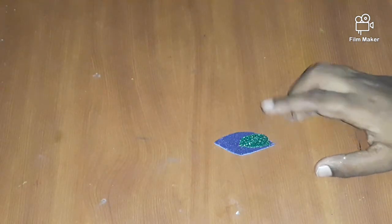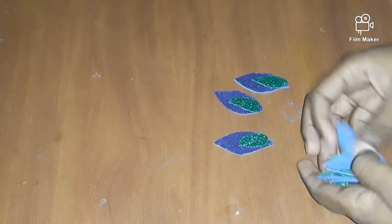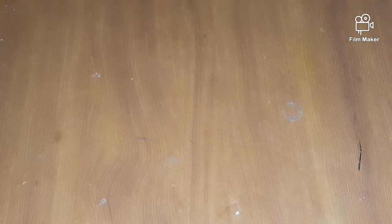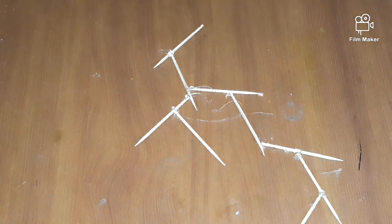I cut the blue color and green color pieces and stick them. Now I am taking a cardboard and cut it like a peacock shape and stick it with the blue color glitter sheet.